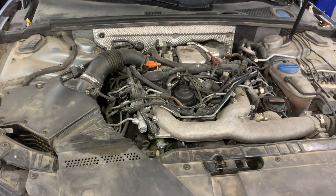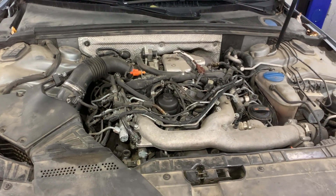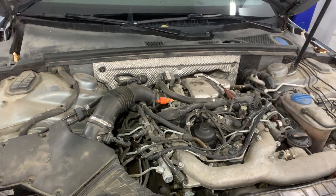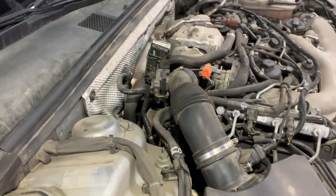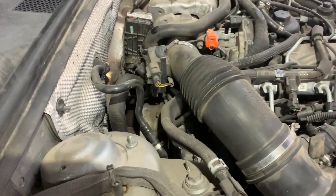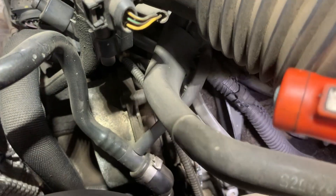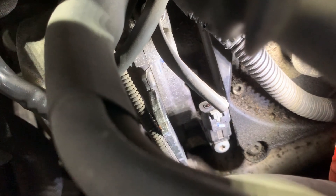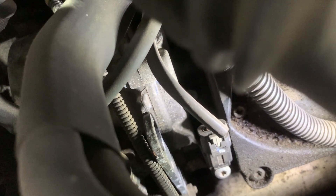Next I'll show you the location of the camshaft position sensor on the car. In the service manual we saw that it's somewhere on the rear of the engine, underneath the air intake hose. We can see the camshaft position sensor located right there — this is the electrical connector to it, and there is one bolt holding it to the engine head.